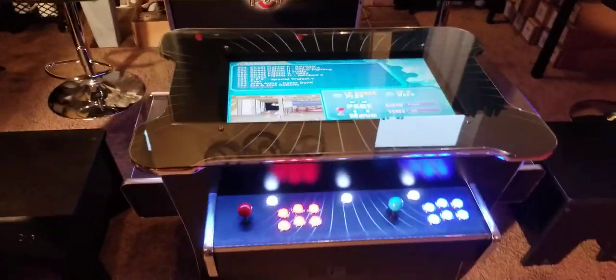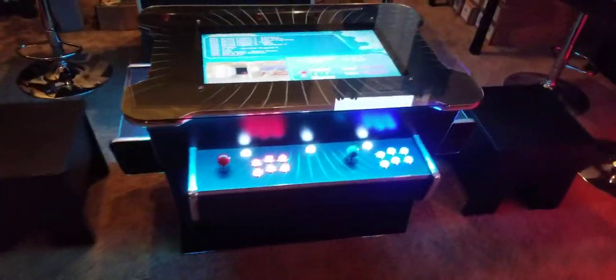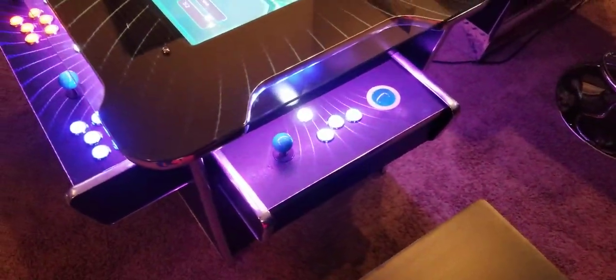Now I'm going to switch off the big lights here to show you what it looks like without any lighting. And that shows you the illumination of the control panels here on each side.